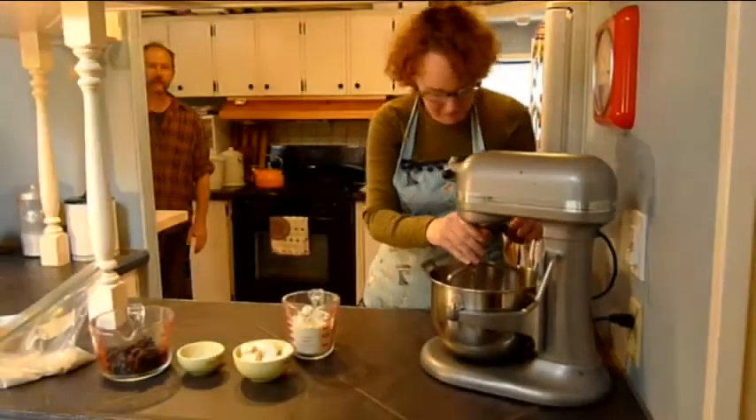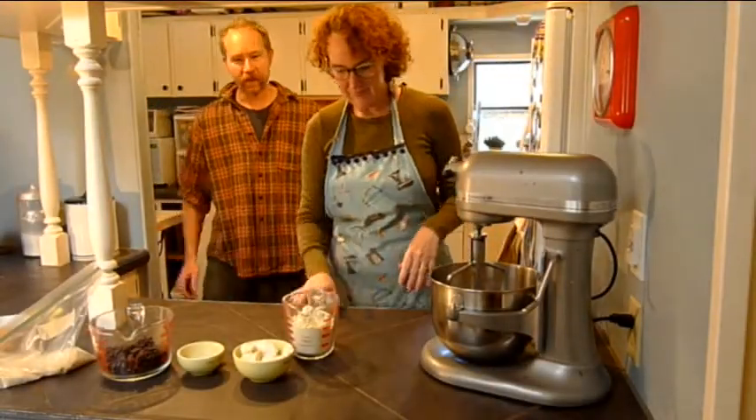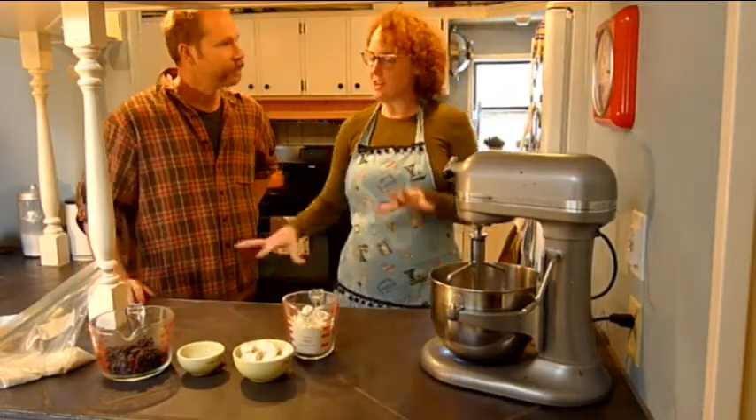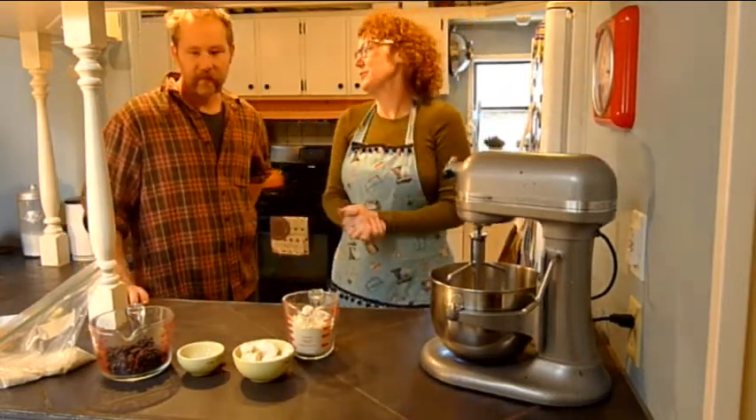All right, what you doing, Molly? I'm getting ready for Leslie. Leslie's coming on by. We're going to do a little baking. That's what we're doing.